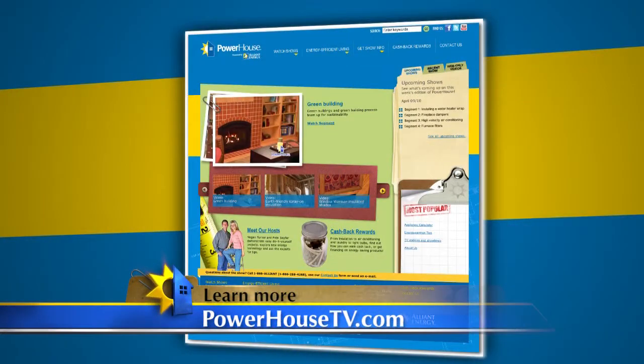Thanks, Rob. If you'd like more information about how you can seal up and prevent air leakage in your home, go to our website at powerhoustv.com.